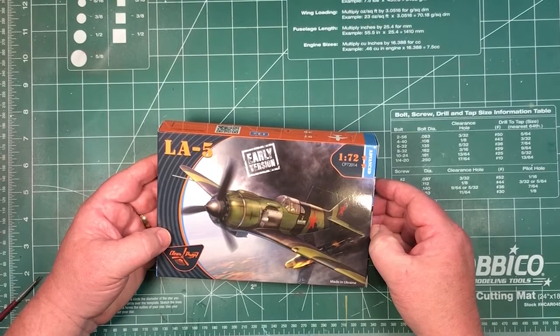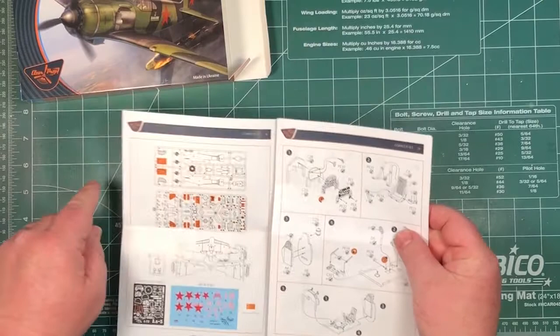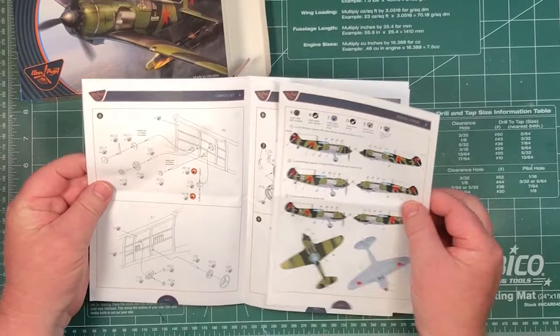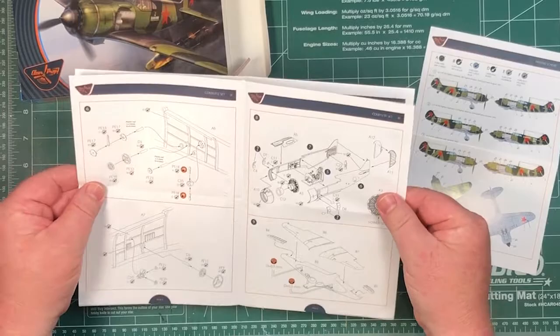Let's have a look inside. Instructions on glossy paper, paints called out in ammo. Some unused parts — obviously the early version means there's probably going to be a late version coming as well. They seem pretty good, pretty straightforward. Colour call-out where needed. You've got three decal schemes, basically the same paint on all of them, just the decals are different, and some standard stencils for all three as well.